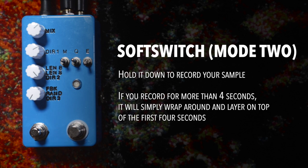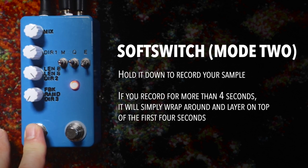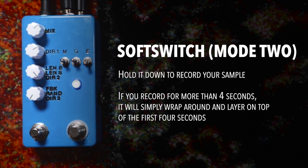As you hold the soft switch down, it's going to record your sample — it'll record whatever you're playing into it. And if you record for more than four seconds, it's going to wrap around and layer on top of the first four seconds because it has that limit. I'm going to quickly record a short sample to show you how it works.